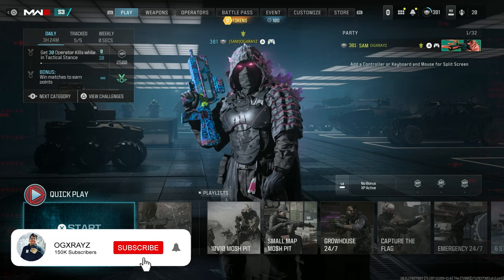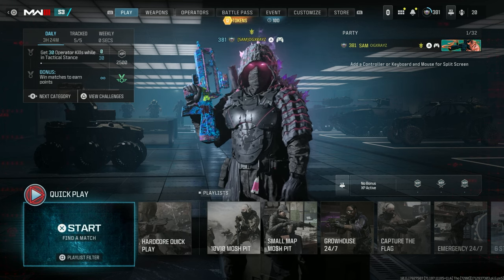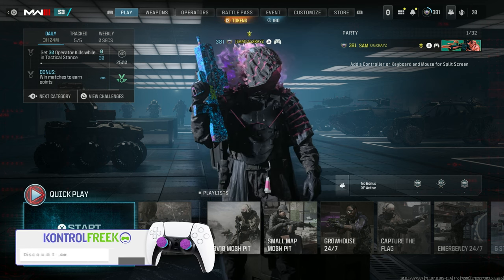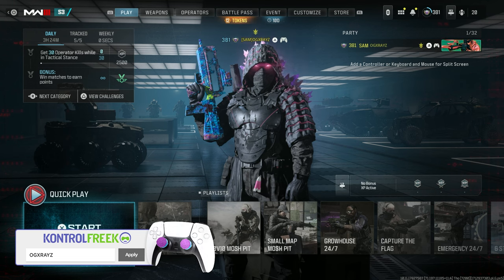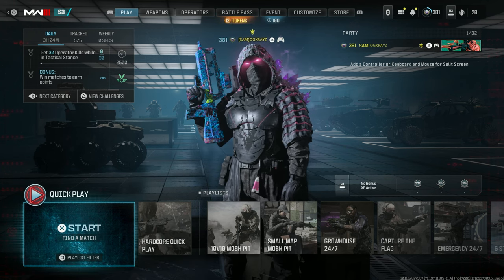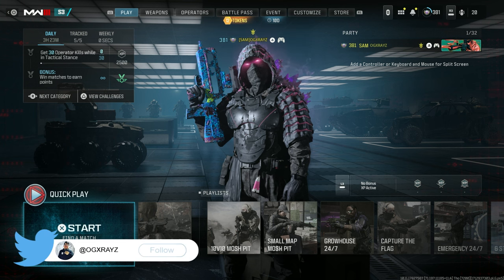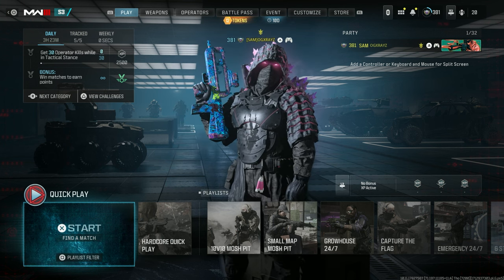If you want to support the channel directly, check out my sponsors — Control Freek and Name Controller. I use them every time I play Call of Duty. You can see a discount link below, or through my Amazon Influencer page. And if you want to interact, you can find me on Twitter — link is down below. Y'all have an awesome day, take care, I'm out, peace.